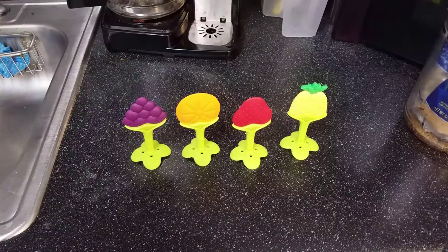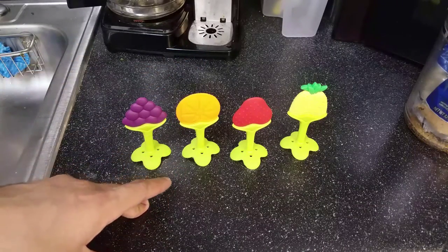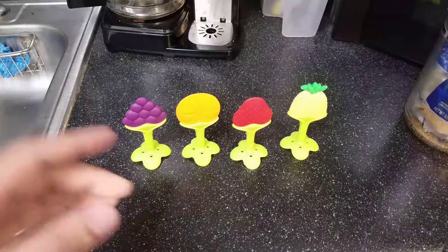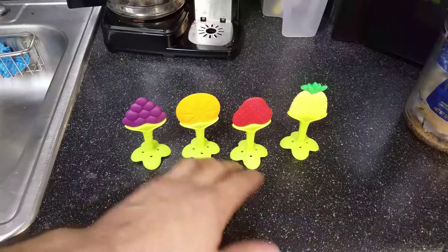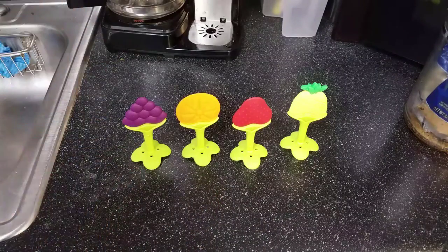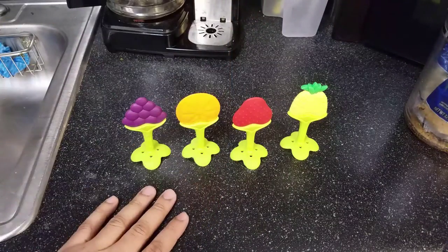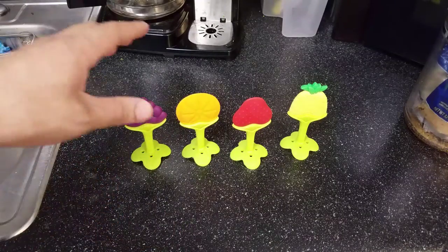Hello everybody, thanks for joining me. I'm here today to talk about this baby teether toy from Ashton B. Right off the bat, what I really like about this is that it comes in a four-pack. I bought this for $14 on Amazon. If you're interested and want to look up this product, I'm going to put the link in the description below. It's high quality and reliable.